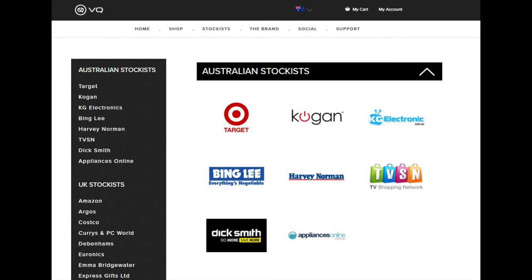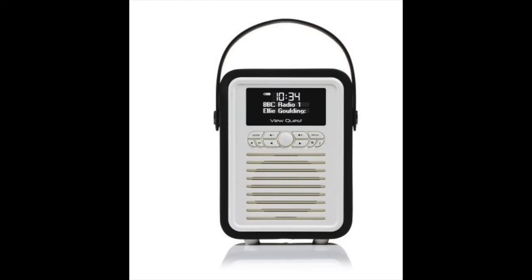To get your own VQ Retro Mini, you can get one at Target, Kogan, KG Electronics, Bing Lee, Harvey Norman, TV Shopping Network, Dick Smith, and Appliances Online. You can also pick one up at myvq.com.au and myvq.com.